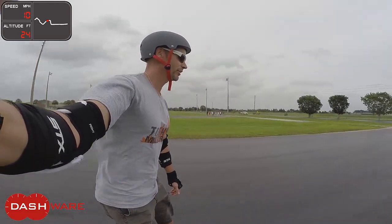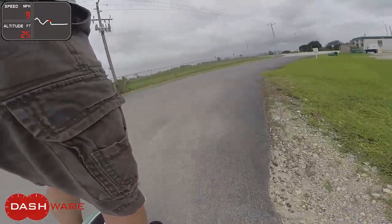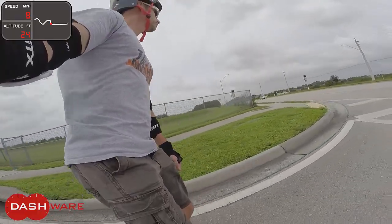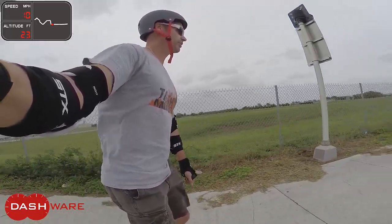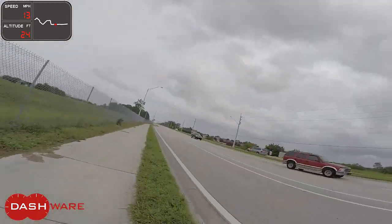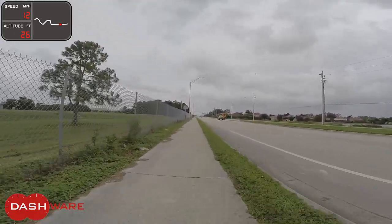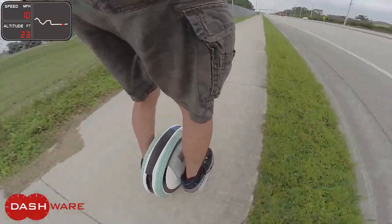My right foot tall. I'm just going to cruise here a little bit.